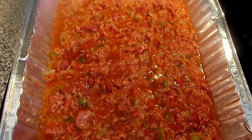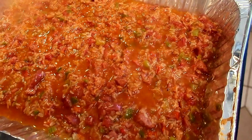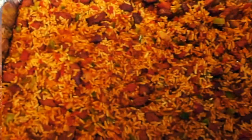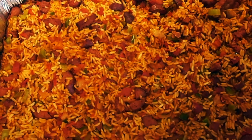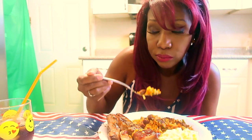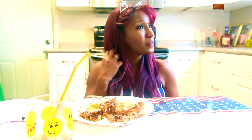I placed it in a baking pan, put aluminum foil over the top, put it in the oven and let it bake. After 45 minutes, you have a delicious pan of red rice. You get just the right amount of heat — it's a tangy, sweet, smoky flavor. When I think of red rice, honey, it's just good.